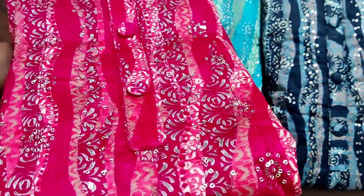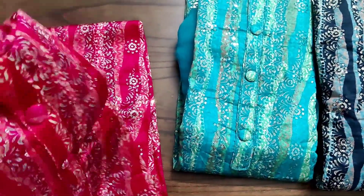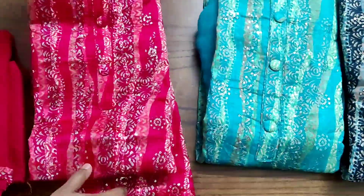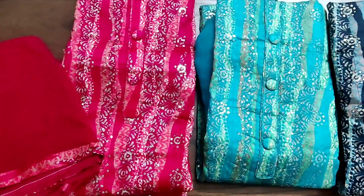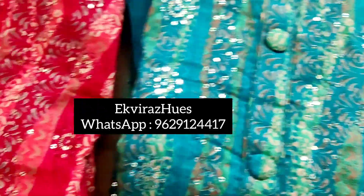The quality will be really very nice — don't miss these collections. They are definitely apt for small functions. At just 8.95 these are all very worthy. For booking, please take a screenshot and WhatsApp us at 96291 24417. Thank you.